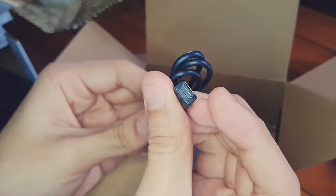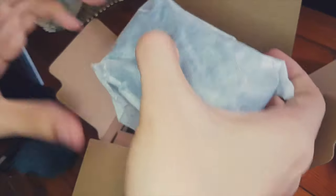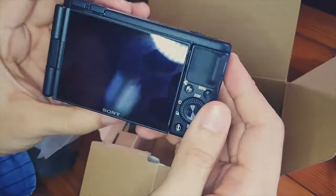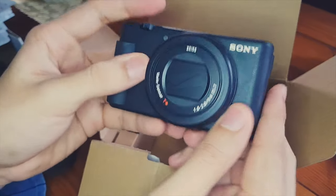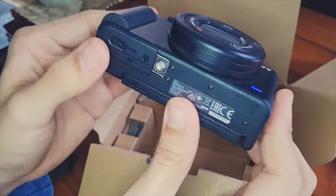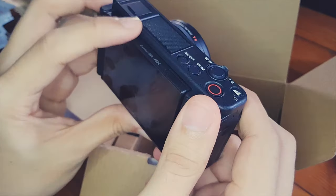It comes with a dead cat for the upgraded microphone supposedly, and the micro USB cable for charging and data transfer. And last but not least — the actual ZV-1 itself. It actually doesn't feel as bad as most YouTubers say. It still feels somewhat like magnesium, maybe a bit less dense than the RX100, which had a full magnesium body. Not bad at all — still feels good. Let's try powering this thing up.